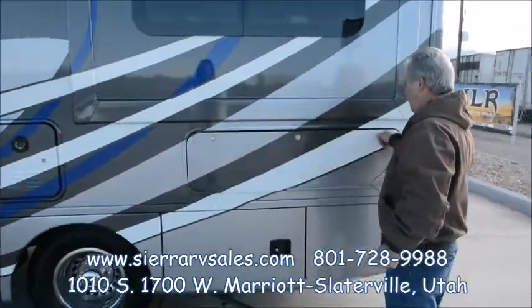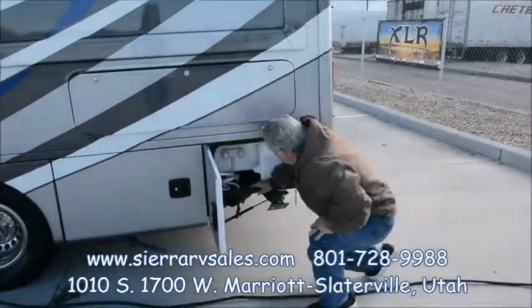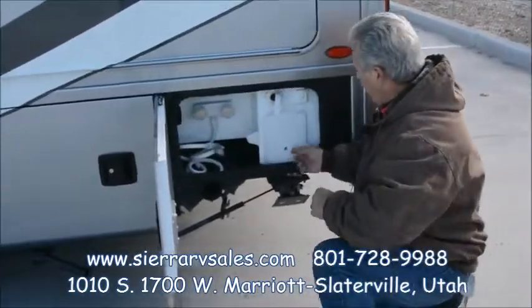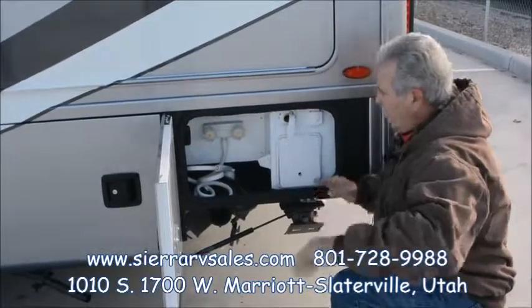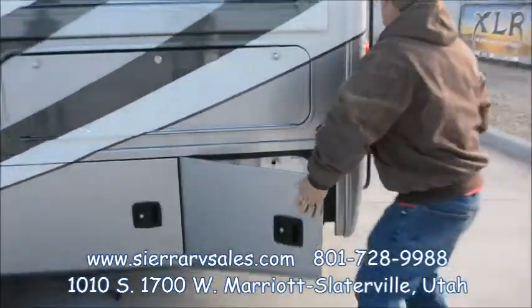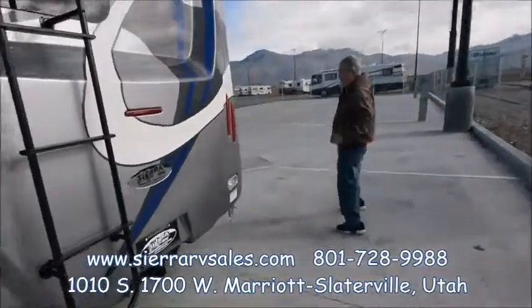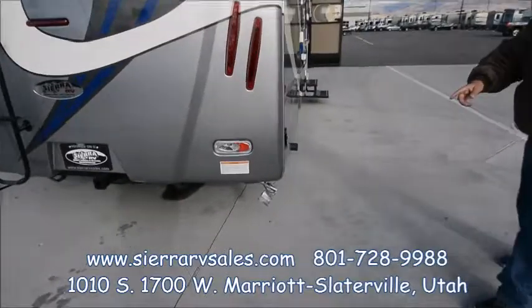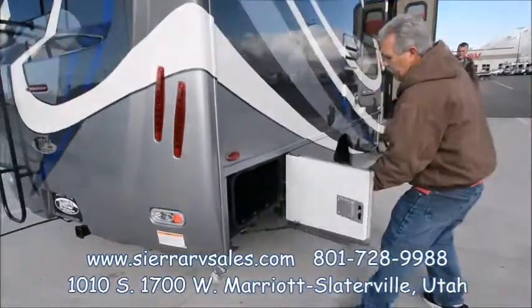There's nice storage throughout. I'm going to show you how all your valves work, your sanitation flush, just so you understand everything. It's also got a quick-connect propane on it so you don't have to drag an extra propane tank along, and just tons of storage everywhere underneath.